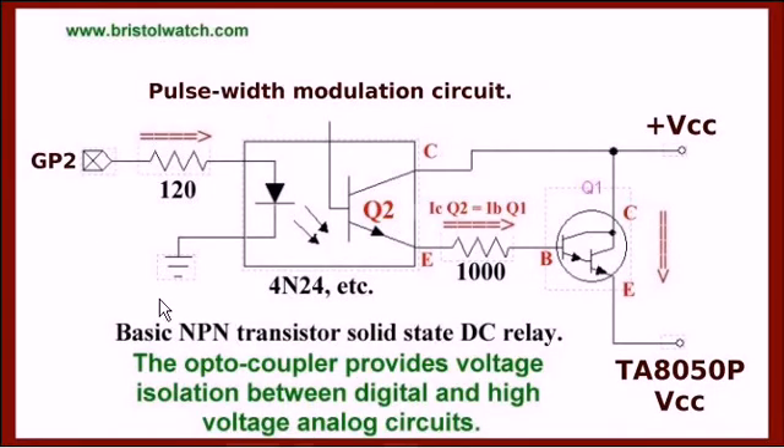Here is the pulse width modulation speed control circuit. This is electrically isolated, unlike the rest of it. It doesn't make a lot of difference, because you have to place it on the VCC side of the TA8050 due to the microcontroller and the H-bridge sharing a common ground. Your pulse width modulation signal, be it from a PIC or Arduino, works through the infrared emitter, switches on Q2, creates a base current through Q2. The collector of Q1 goes to VCC, and the emitter goes to the TA8050 VCC.